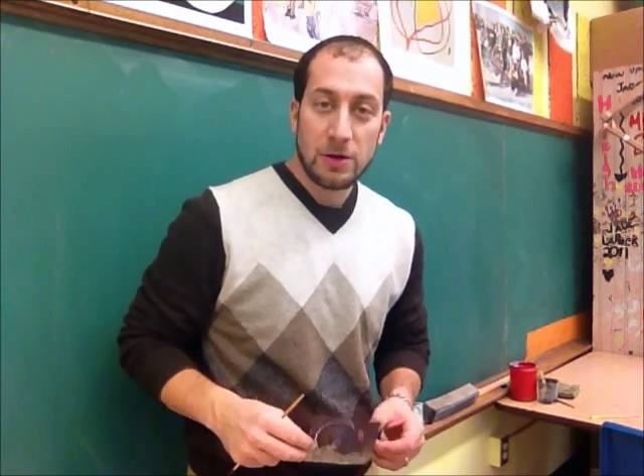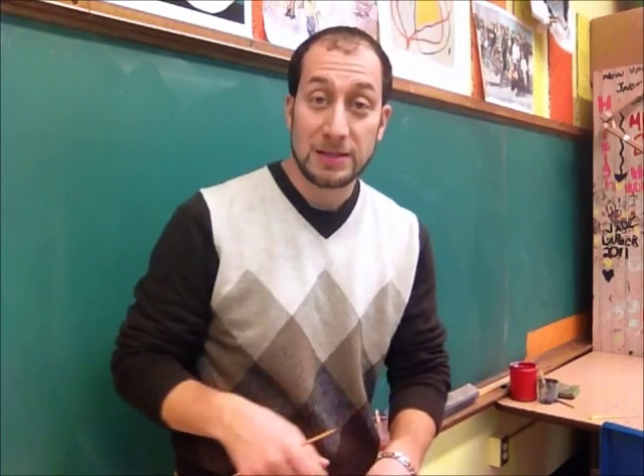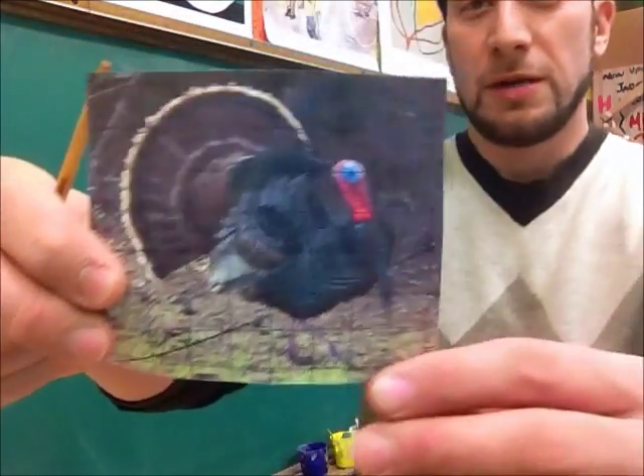Hello, Sal Anello here. Because of the positive feedback from the Hump Day Camel painting that I did on this chalkboard behind me, I figured I'd let you in on my next painting — this little turkey.